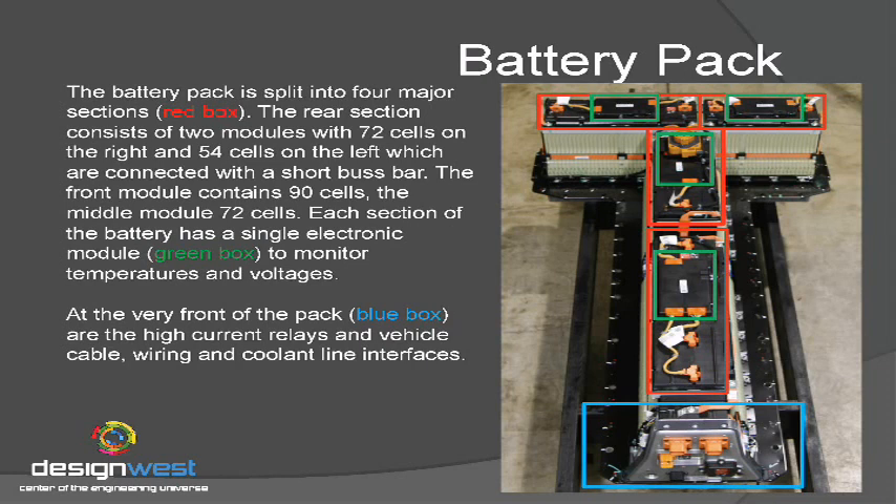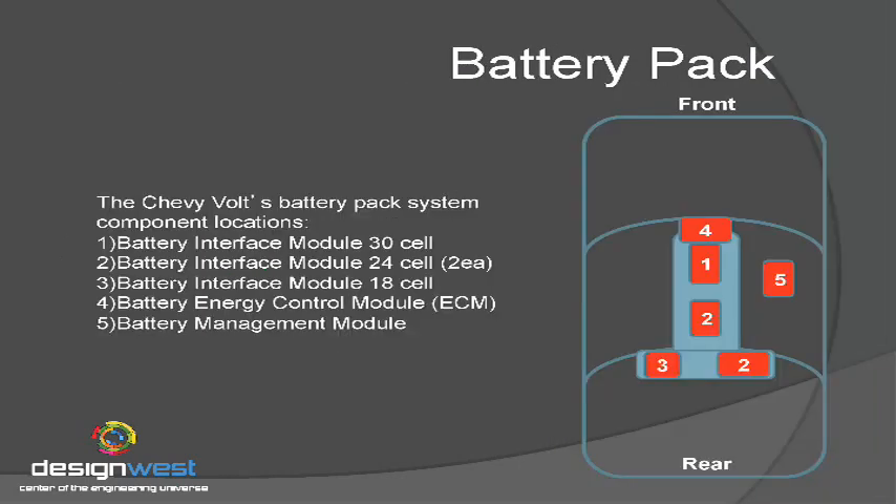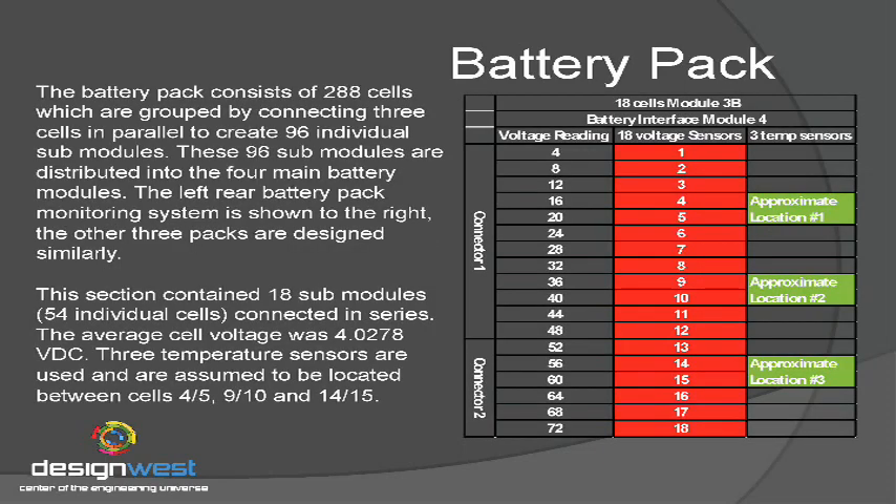On top of each of those cell packs is a control module. The control module is a direct interface to the cells themselves. Those modules are looking at the temperatures and voltages across each cell. The left rear corner of the battery pack is an 18-cell module, and each of those cells has a voltage probe on them, so they're monitoring every cell within the battery pack.